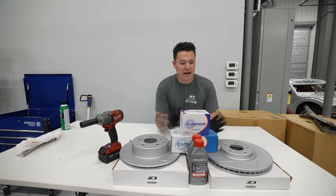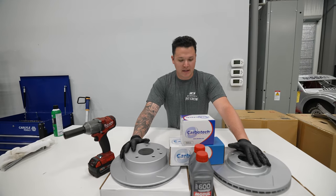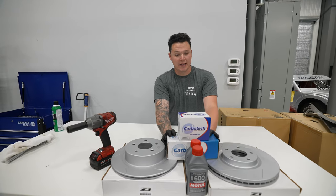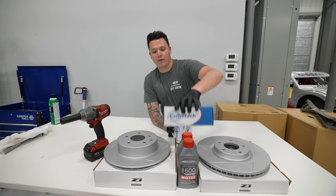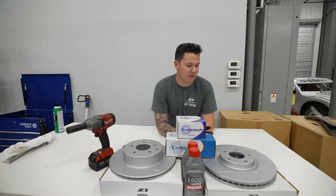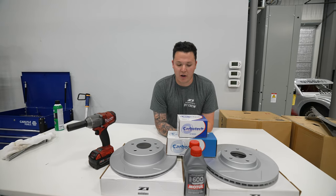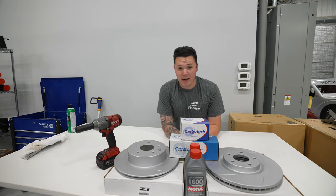We've got our Z1 Motorsports slotted and vented rotors here — one piece. We have the Carbo Tech brake pads, made specifically for track days. These are the XP10s and I think these are the XP12s, definitely made for full track use — not really advised on the street due to dust and noise. And then we also have our Motul brake fluid.